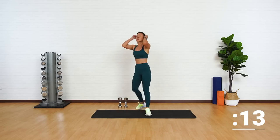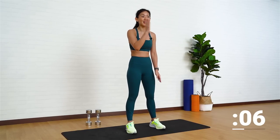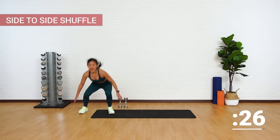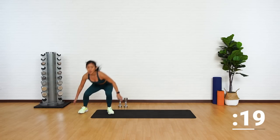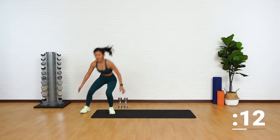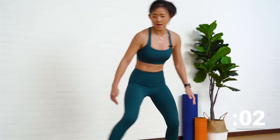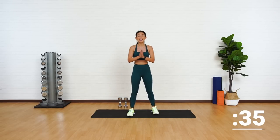Drop the dumbbells. Our final burnout is side-to-side shuffle, working on your outer and inner thighs — only 30 seconds. Start on your left side. Shuffle to your right, tap. Double step and tap. Maintaining a low position, shuffling left and right. We want to drive your heart rate up to increase that burn. Good job. Keep going. You're almost at the end of round three. Last one and up. Well done, guys. That is the end of round three.